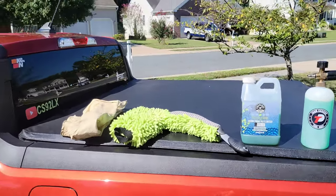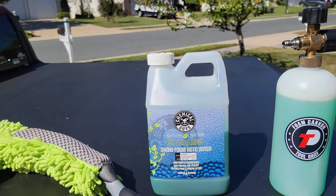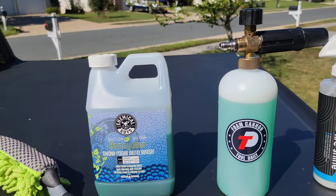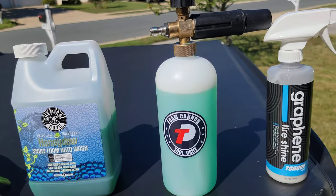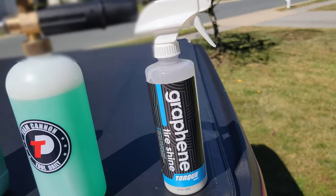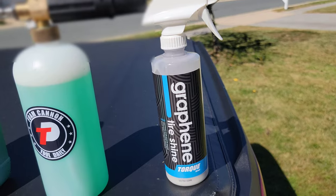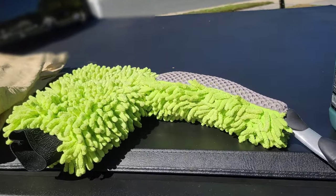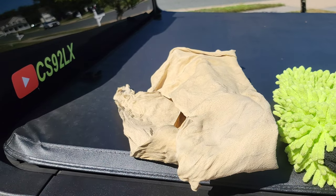Now we're going to focus on the outside. We certainly do have our Chemical Guys concentrate that we're putting into our Tool Daily foam cannon. We have our graphene tire shine that we will be using later on on the tires, and we also have our wash mitt and our tire mitt to get inside those crannies.